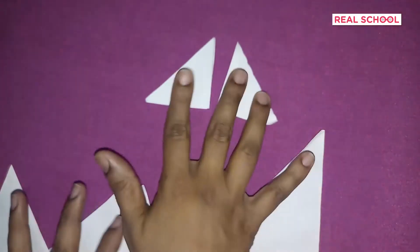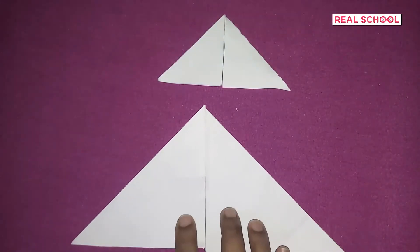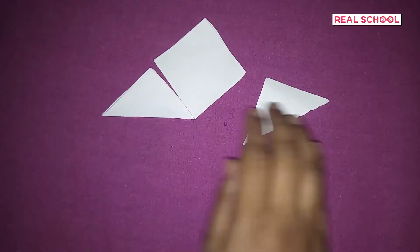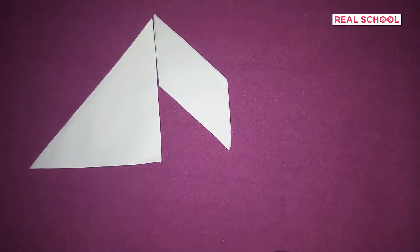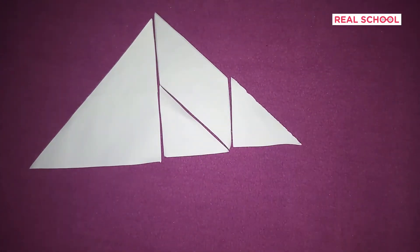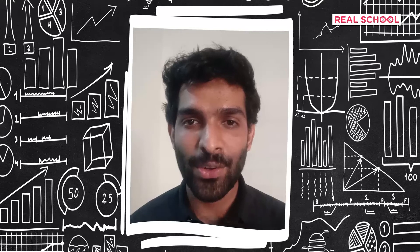Now that you know how to work around squares, are you up for the next challenge? Pause the video and try making three sets of triangles this time. Were you able to do it? Do you know any more common 2D shapes? What about rectangles — why not try making rectangles now?